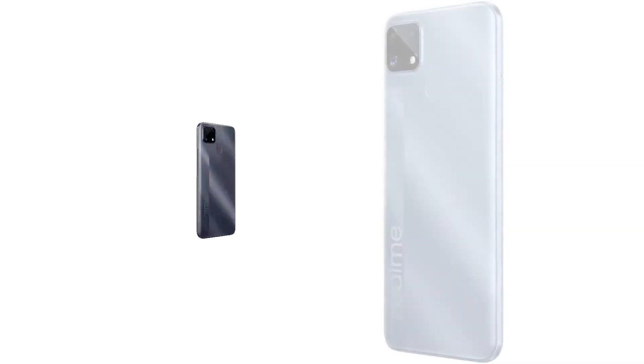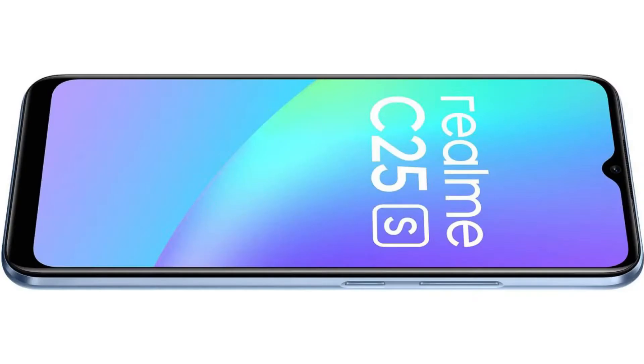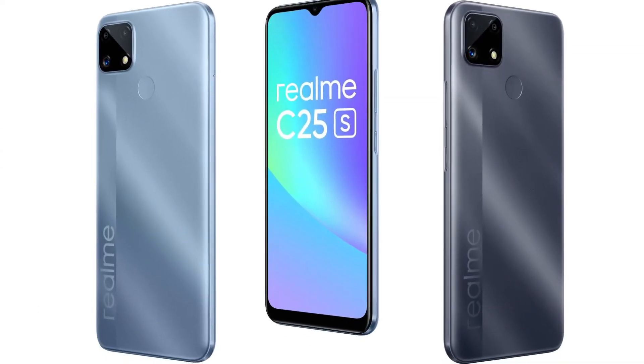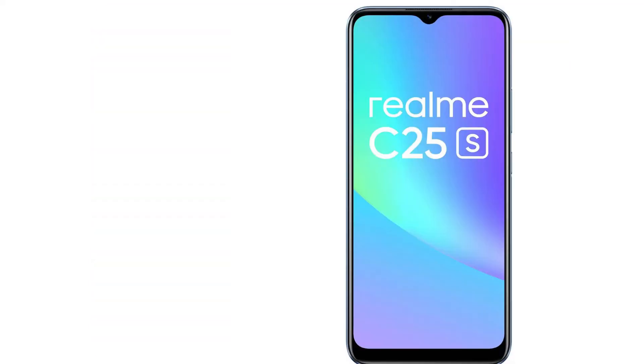Basically, the two cores are the same — the A75 and A55 — but the GPU is not the same. The two cores run at a lower clock speed. The Realme C25 runs at 1.7GHz while the Realme C25s runs at 2GHz, so basically it is a slight clock speed increase.